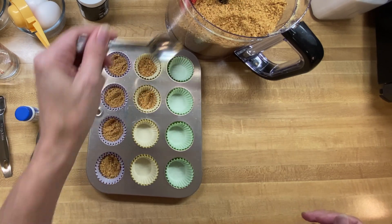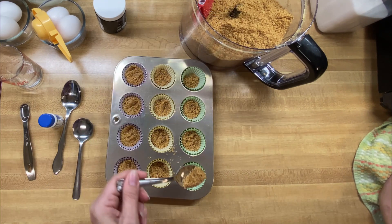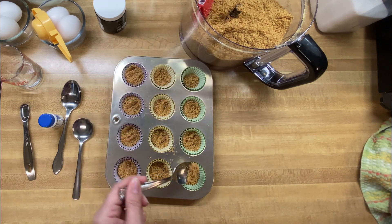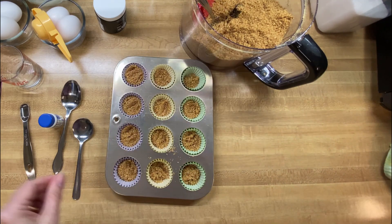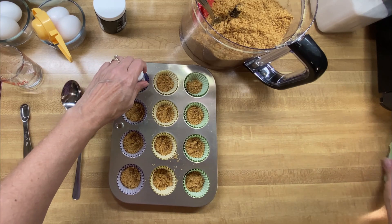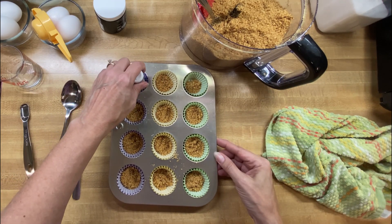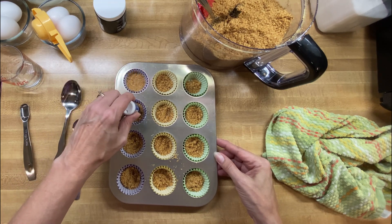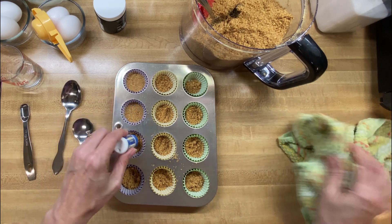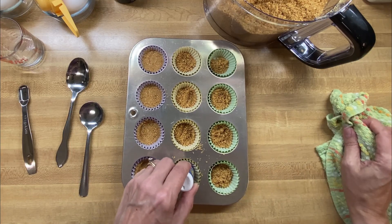I don't want it to be so much graham cracker that you don't get any cheesecake. So you can see I'm doing kind of a half a teaspoon full, and then since there's a little bit of butter in here, I want to pack my crust down just a little bit. I've got this little container that's got a little lid on it, and I'm going to try and see if I can use it. Oh, that's working out good. Just find a little something that will fit down in your little muffin tin paper that you can kind of pat down your crust in, and whatever you use, make sure you've washed it and it's good and clean.